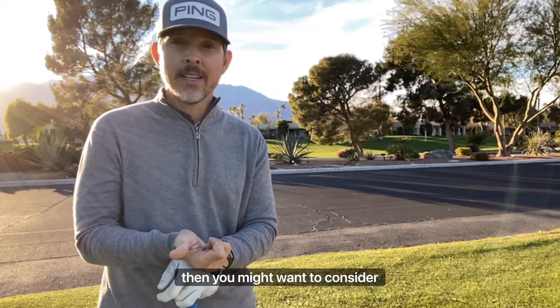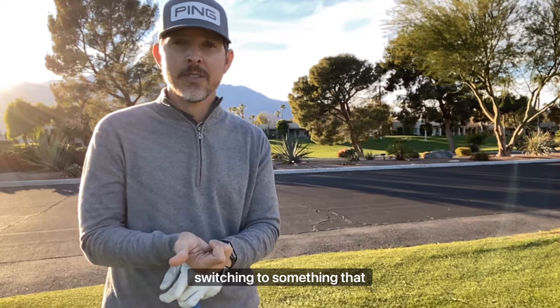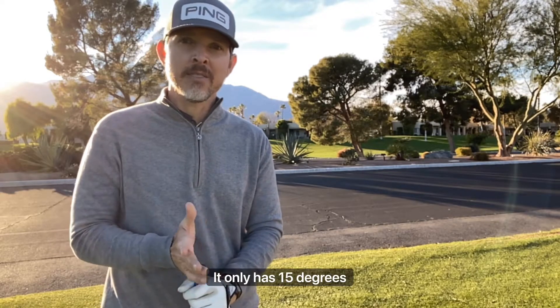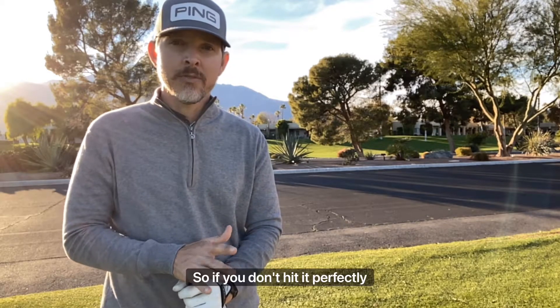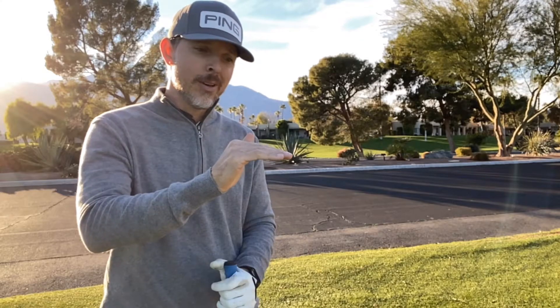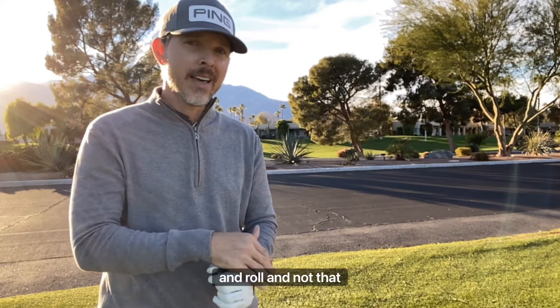But if you're new to golf, you might want to consider switching to something shorter with more loft. A three wood is the second longest club in your bag and only has 15 degrees of loft. So if you don't hit it perfectly solid and with enough speed, it's going to come out kind of low and roll and not go that far.